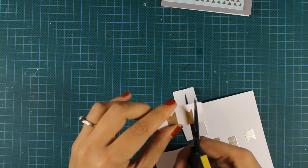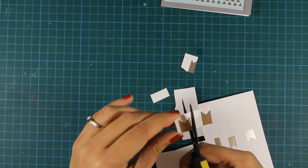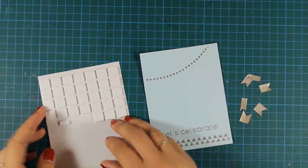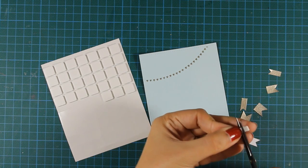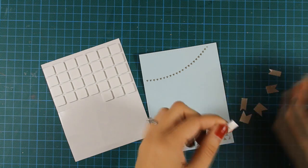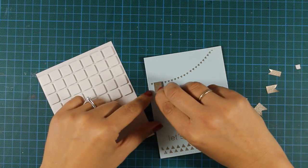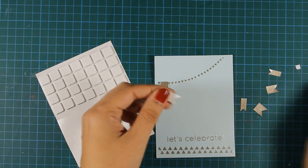Now that my flags are nicely embossed I'll go ahead and use my scissors and cut around them. Once I have all six flags separated I can stick them on top of my panel using foam squares, just to add a bit of dimension. I'll stick them as if they are hanging from that line of tiny little hearts that I created.